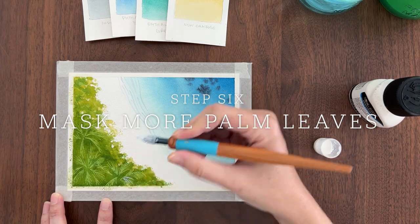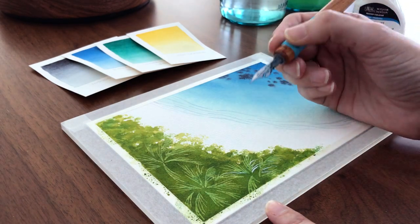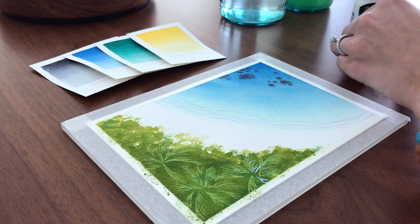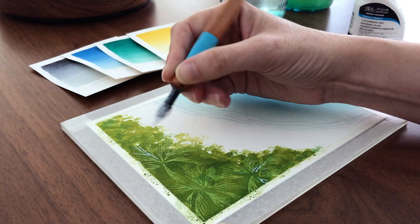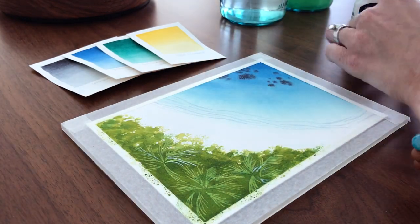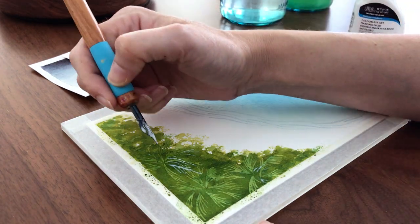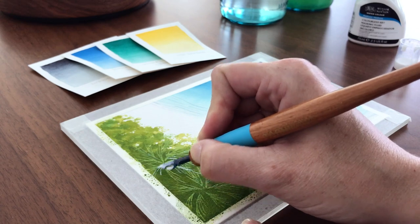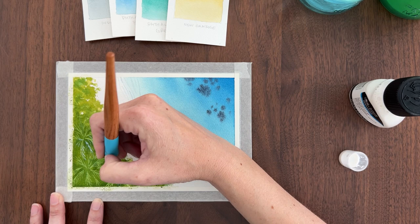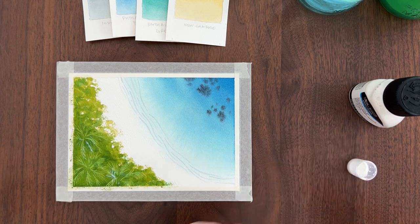Once it's fully dry, we can add another layer of masking fluid. The palm leaves you add in this layer will appear below the first layer of leaves in the finished painting. You'll see that at the end when we remove the masking fluid. For this layer I'm extending some of the palm fronds that were already there and I'm adding in some new palm fronds. I want to fill out these palm trees and make them look more realistic. When you paint masking fluid on top of watercolor paint it's like you're locking in the color that's already there and then you can paint over it without having to worry about painting around it. It would have been very difficult to paint these palm fronds by painting around them. Masking fluid makes it easier. Don't be afraid to overlap your strokes with the masking fluid that's already on the paper. It's going to look like these leaves are underneath the first layer of leaves, so it's actually good if they overlap. It'll create more interest.